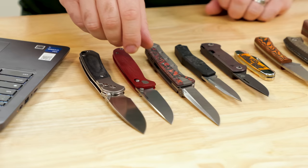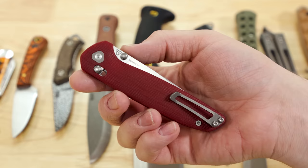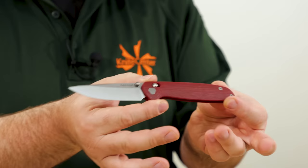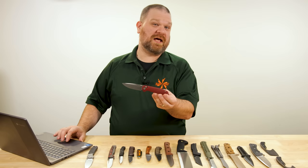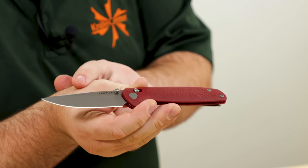Next up, we've got new versions of the Tactile Maverick now available with G10 in a few different colors, price coming in at about $279. We've got this red right here, which I think is the coolest version they released — just because I see a lot of black handle knives. Black is available, OD green, purple, and this red right here.